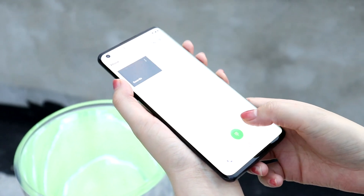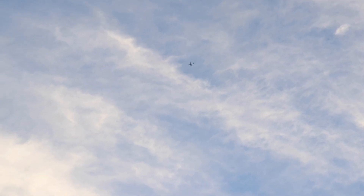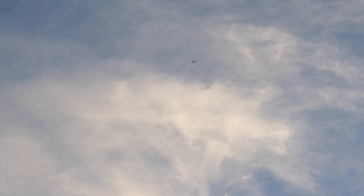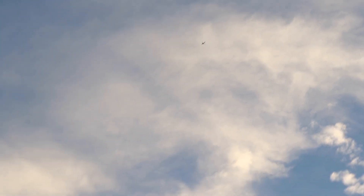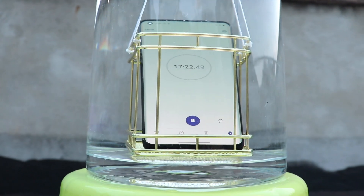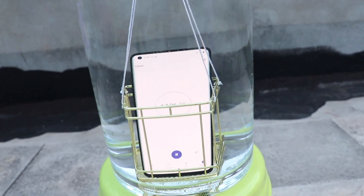Sound quality also looks good and call quality looks great. Overall, after multiple water tests, it seems that all functionalities look perfect. We verified that this phone can survive at IP67 rated standard, which is really impressive. Either way, as we stated before, just be extra cautious with large amounts of water, as OnePlus is not covering water damages for their 8 Pro version.